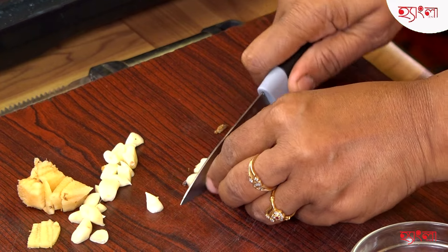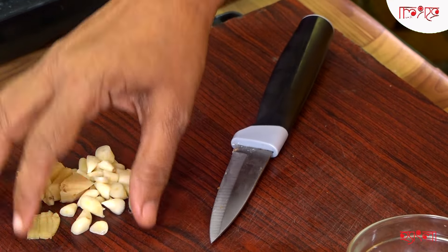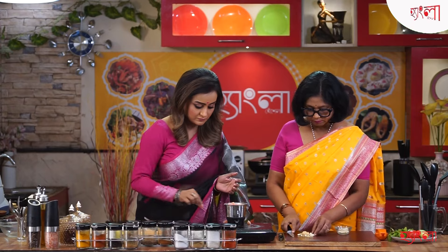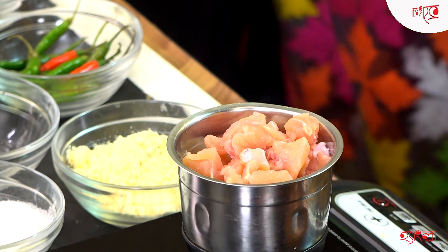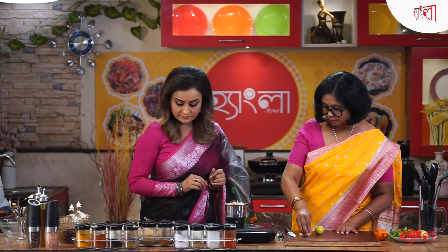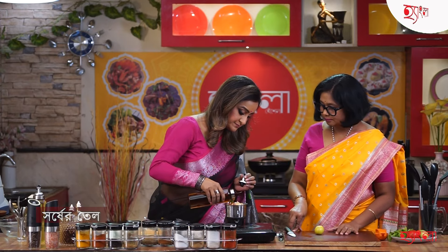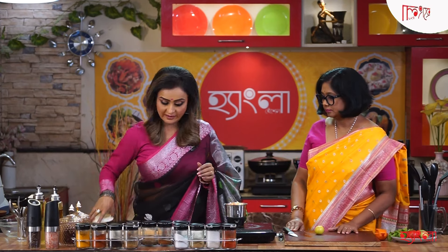Put the chicken in the middle. Let's put it in the pan. Let's put the pan with the fine paste. Let's put some sauce on it. It's good. It's cooked with fine paste.